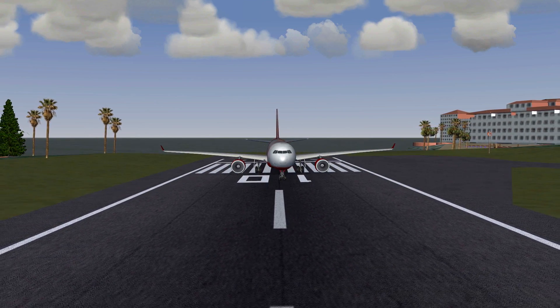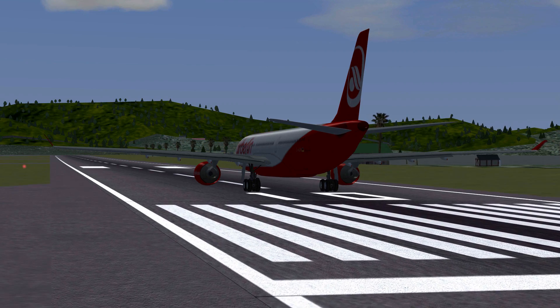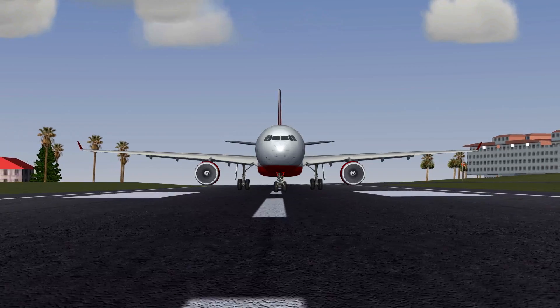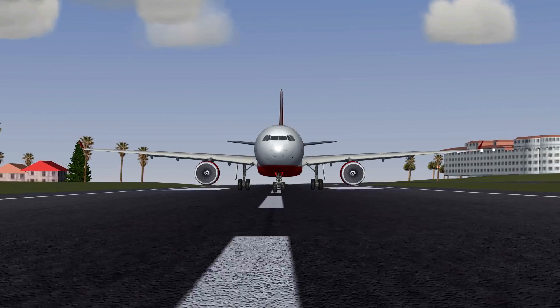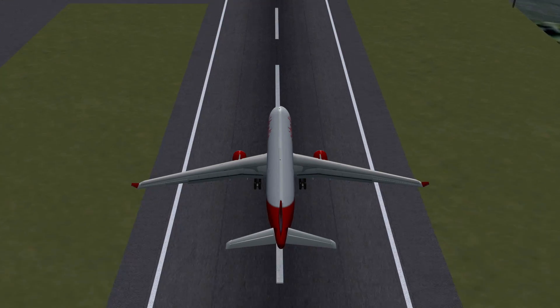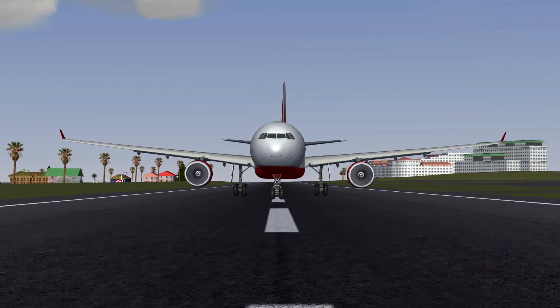Later on, Boeing started using fly-by-wire in their new planes as well. However, Airbus and Boeing think very differently about how fly-by-wire should affect the plane and how the pilot's input should affect the flight computers. In this video we'll take a look at the Airbus A330-200 in FlightGear.